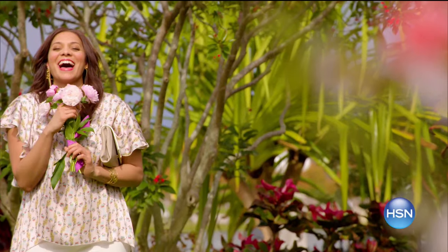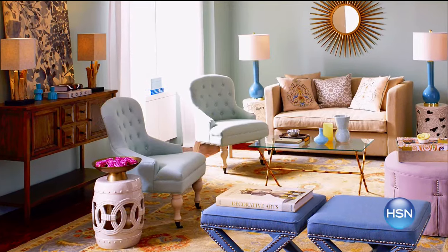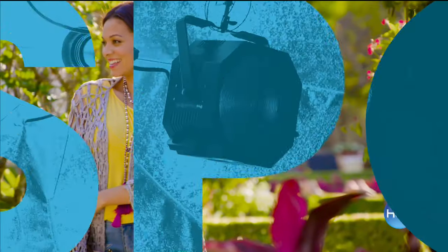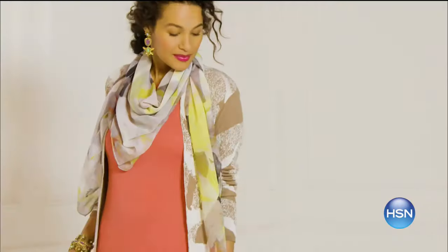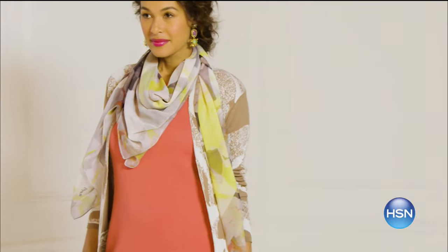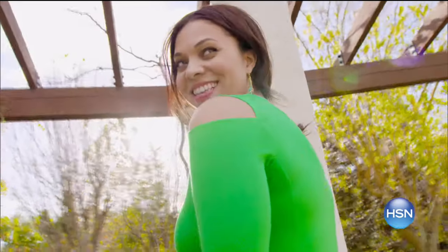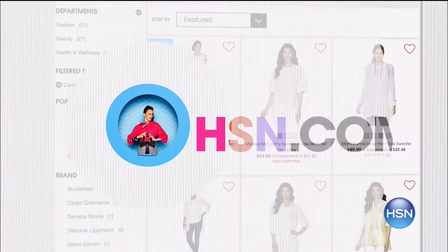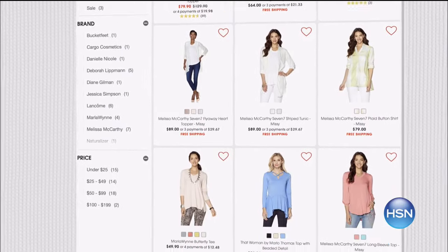Pastels with a pop — get a fresh take on bold and bright with new items for your home and head-to-toe look. Candy-colored pastels mixed with saturated hues. New spring collections will turn heads and give you an uplifted outlook whether it's fashion or new home decor. Shop our latest color crush on HSN.com.